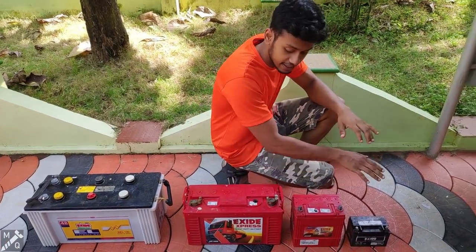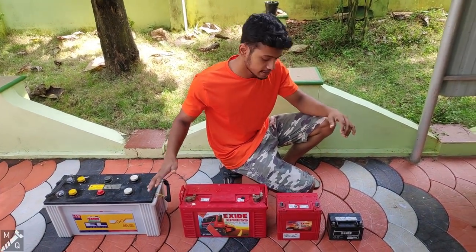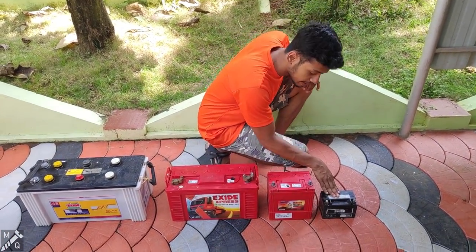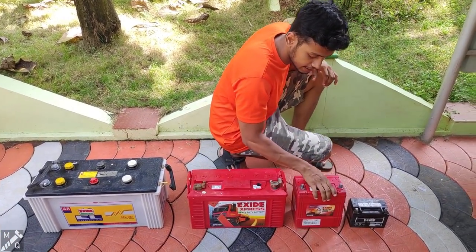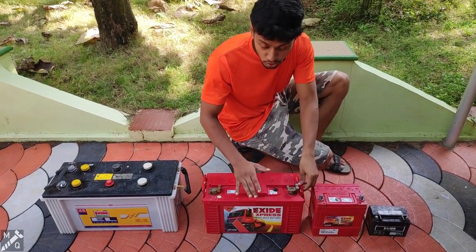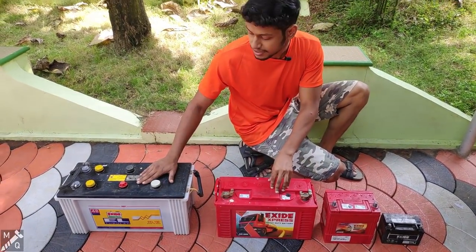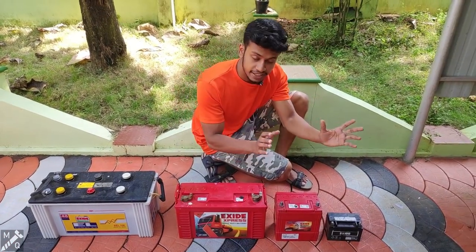Let's start. The battery is 10.08 and it is 5.20. This is a 2-wheeler and this is 3-amp power. This is a car, this is 30-amp power. This is a 3-amp power and this is a 2-amp power. This is a two-wheeler battery, so let's get rid of the car battery.